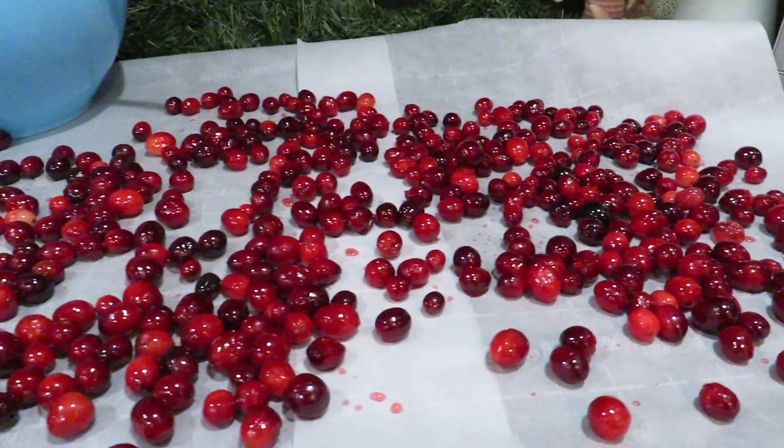I just got done making my second batch of the cranberries — I made a huge batch, three bags of cranberries this time instead of just one. I'm going to give some to the neighbors; I got some little bags to put it in, and then I'll take them their Christmas card as well. Here's a much bigger batch.